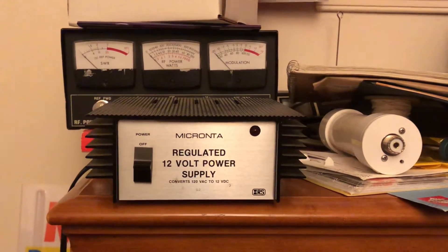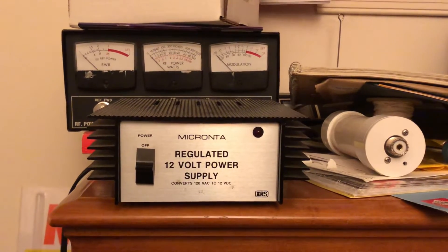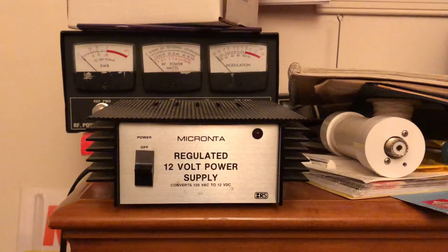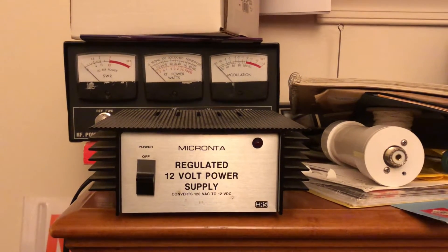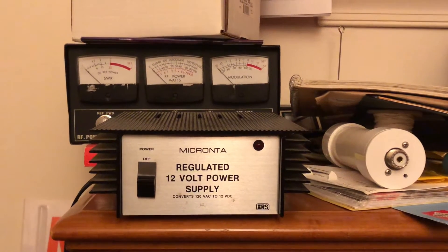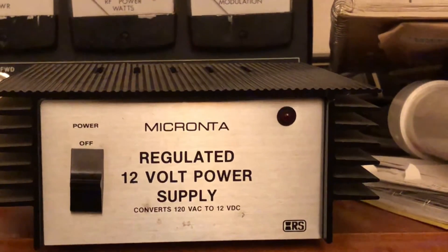If you're new to the game with Citizens Band, you're going to need a power supply. Your mobile radios, if you buy them and they're mobile, are going to be DC 12 volt. They're going to want 13.8 volts, but they sell those power supplies — they usually tell you that they're 12 volt.